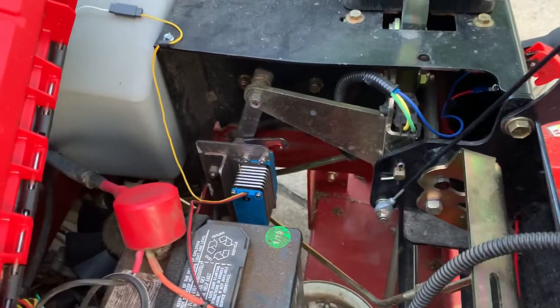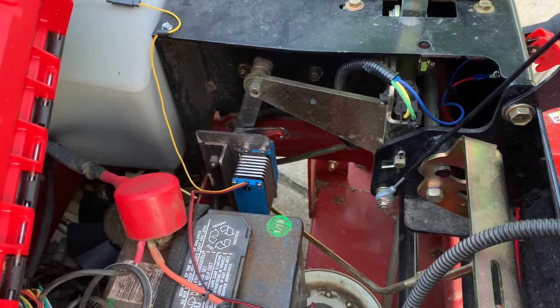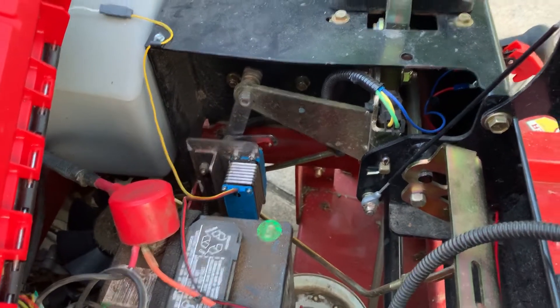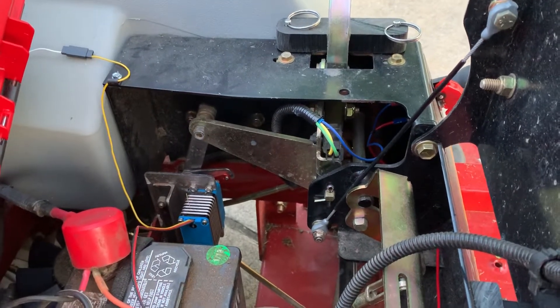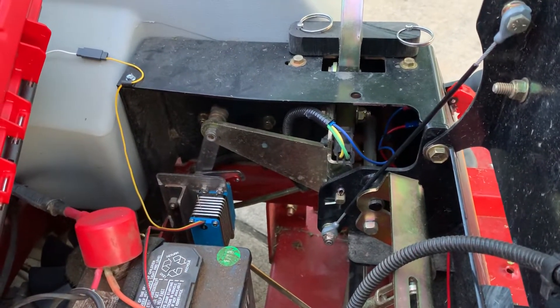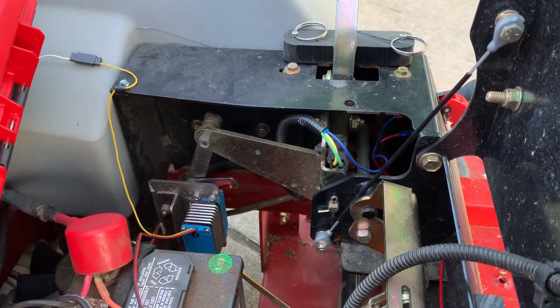Anyway, the blue down there is a big 89 or 92 ounce-inch, I think, waterproof servo. I'll put the link in the description to the servo. Kenny Shrelsey uses the same thing. And then the servo arm goes up through a mild steel piece of linkage that I made up where the gas shock used to attach at the top of the steering arm there.